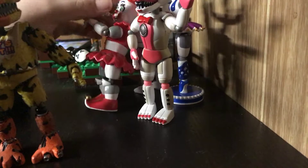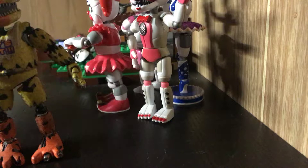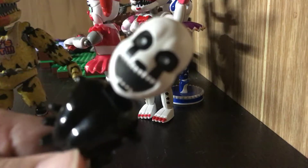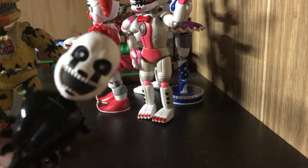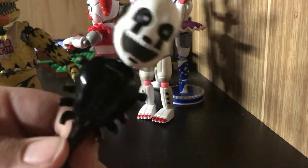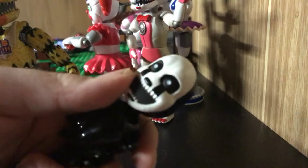Oh sorry, Circus Baby. We also have Nightmarion, or at least a Torus Hill. Her face is pretty — just scary. And her ribs are right here. And that's basically it.